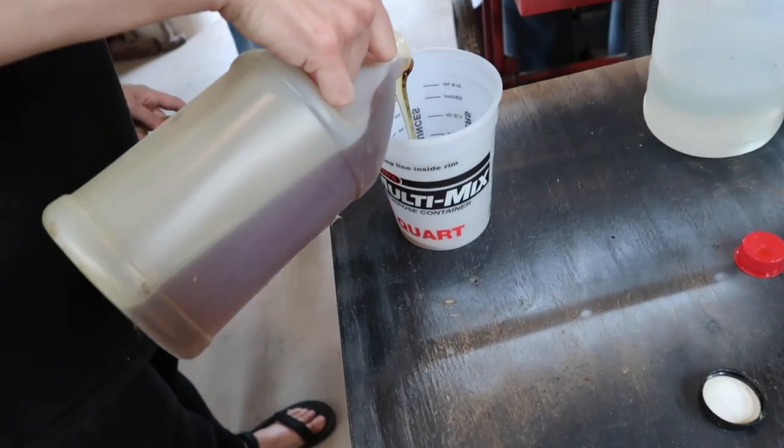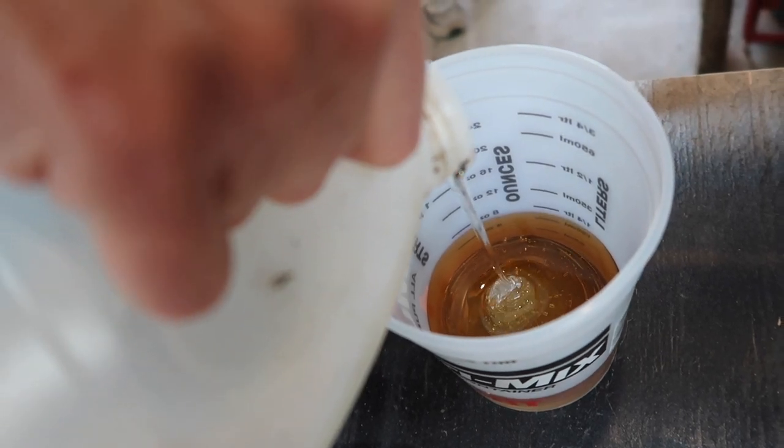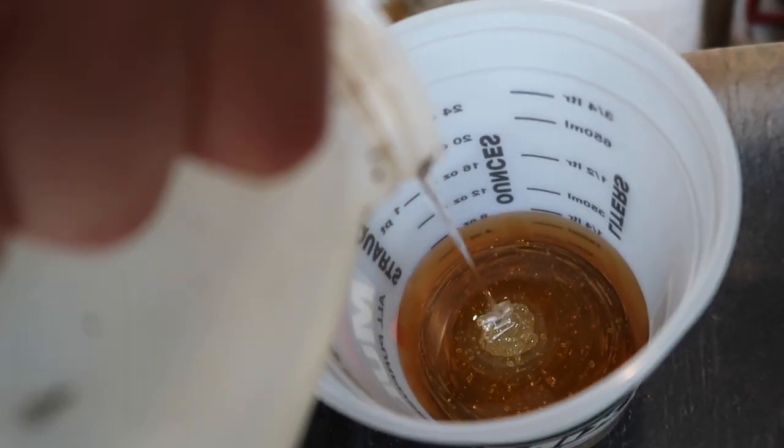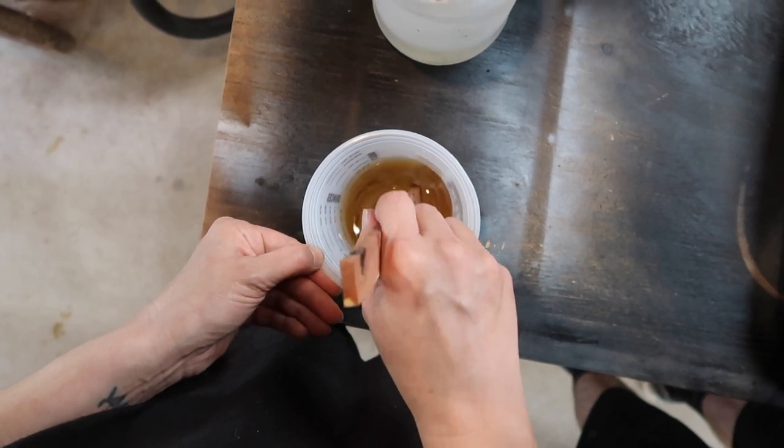Now it's time for the clear coat. I was nervous about this part — I had never done it before, and working with epoxy resin can be tricky. If you mix it the wrong way, it won't cure right. If you mix it too fast, too many air bubbles will form, which are difficult to get rid of.